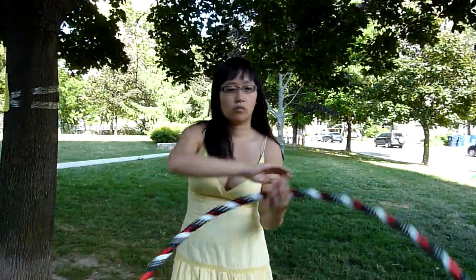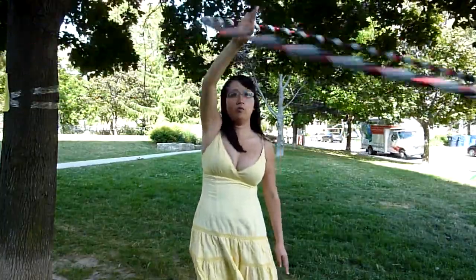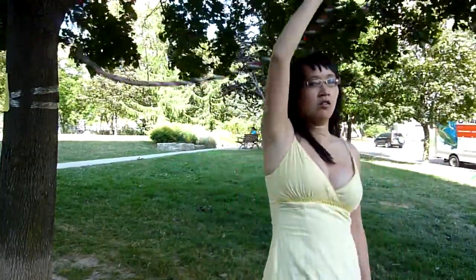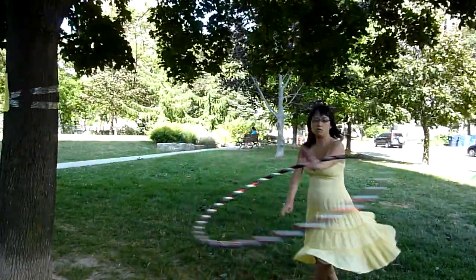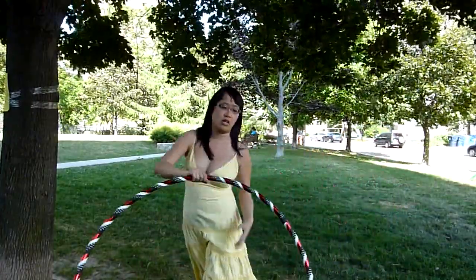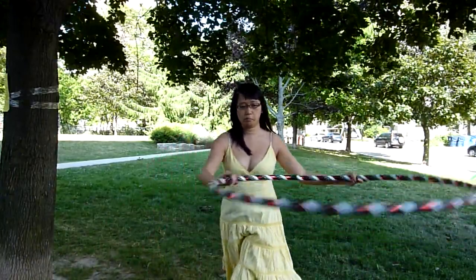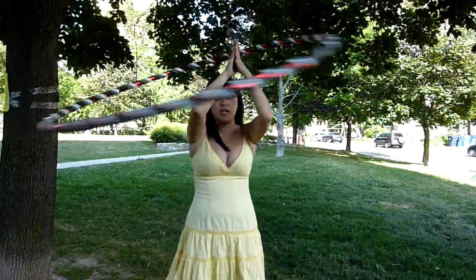Before we start, there are a couple of hoop skills that you should be familiar with. One is that you should be really comfortable spinning on the spot to keep your hoop aloft — basically any trick where the force of you spinning is what keeps your hoop on the horizontal plane. The other basic skill you should feel really comfortable with is hooping on your shoulders.